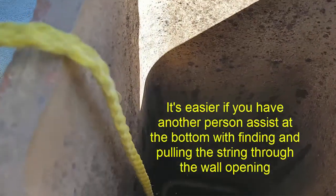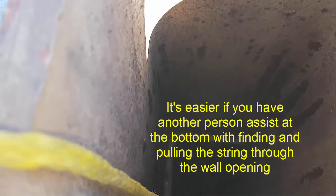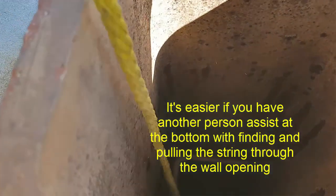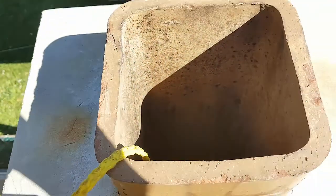Now let's tie up to the string. You should be seeing it coming soon — there it is, grab it and pull it through. Pull it right through — okay, great.